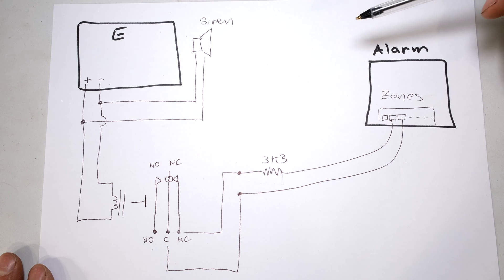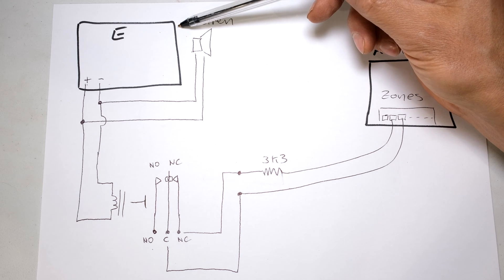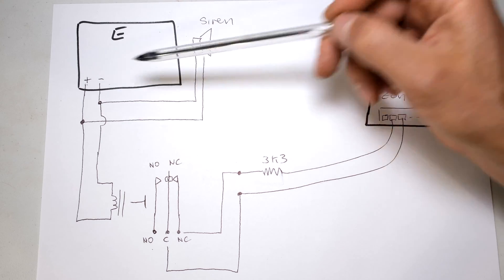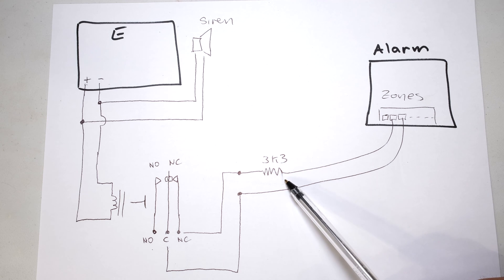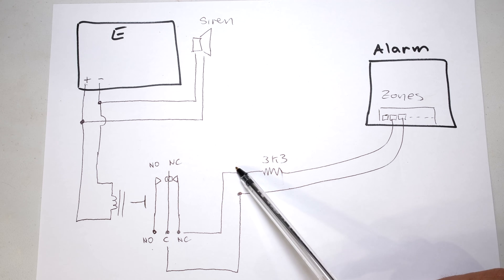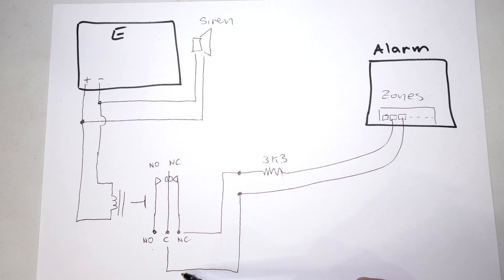I've drawn a circuit diagram so you can see how to connect this up. There's your energizer - usually on an energizer there will be a siren output, your positive and negative for your siren. The siren is connected to the negative and the positive. On the alarm side, you'll have your terminal blocks. Remember on mine I connected to the second zone - this is how it is on the IDS panel, other panels follow the similar principle. There's a terminating resistor for the IDS alarm, which happens to be 3K3.